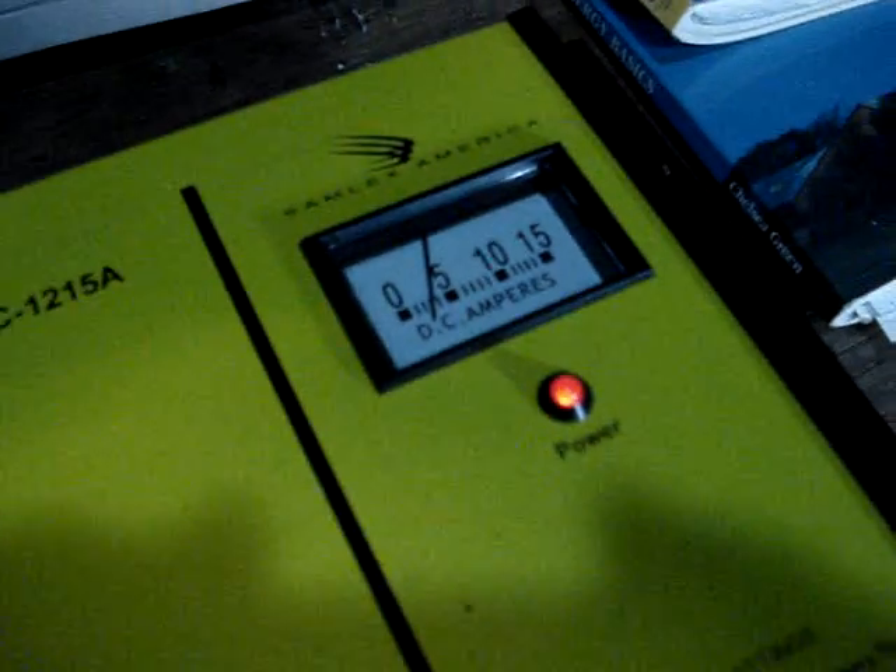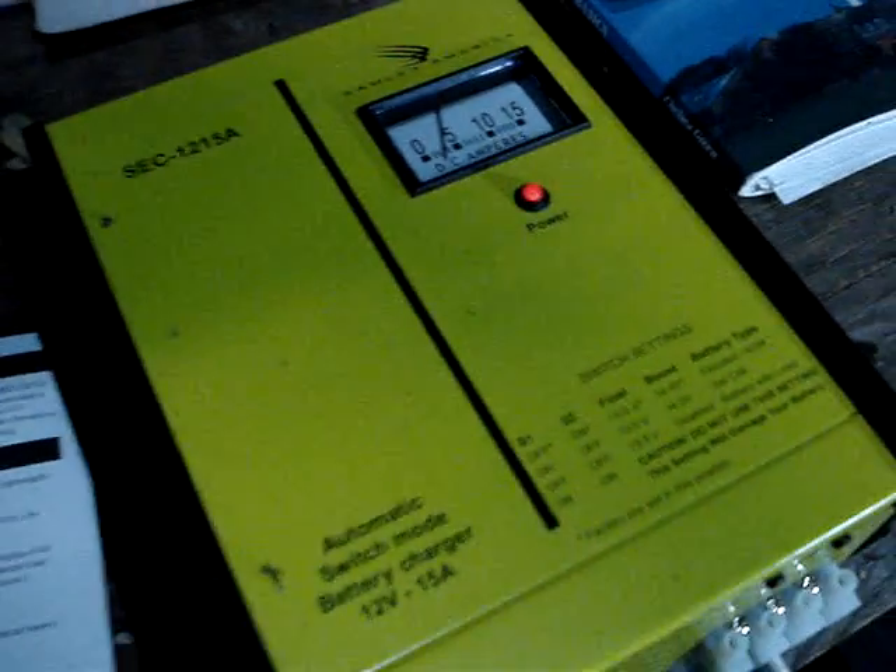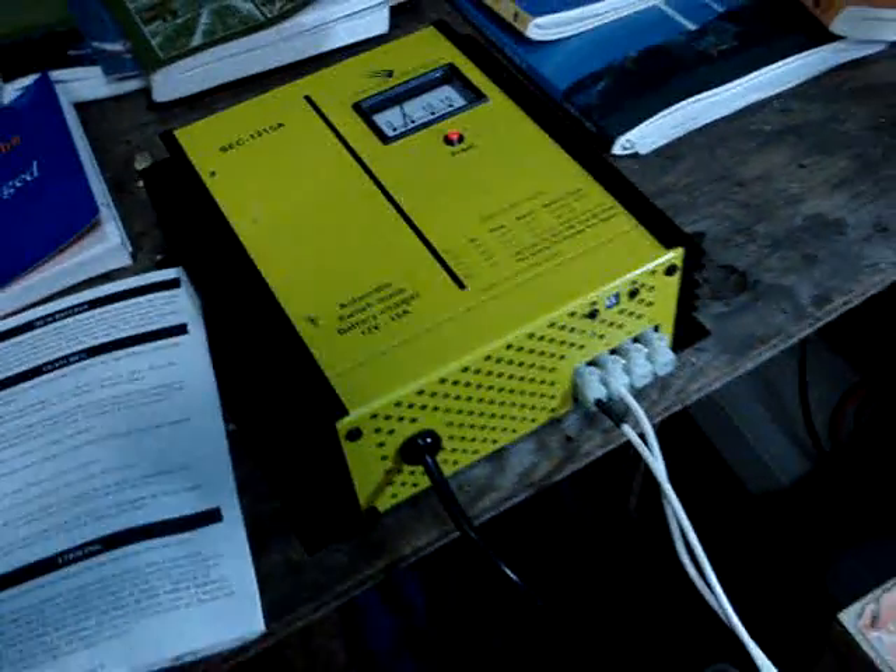Basically I'm plugged into the grid, plus I can also at the same time be using my solar.